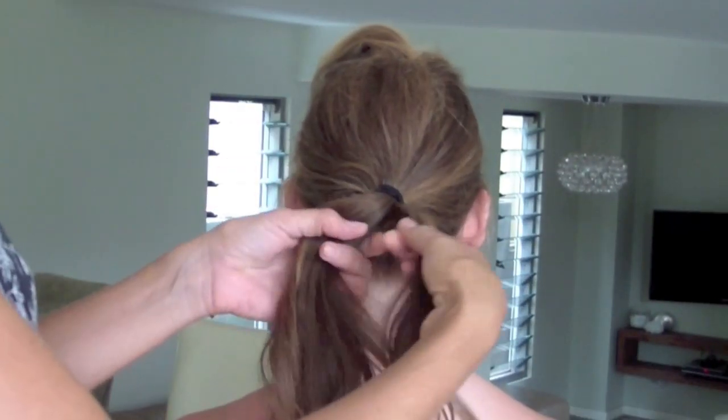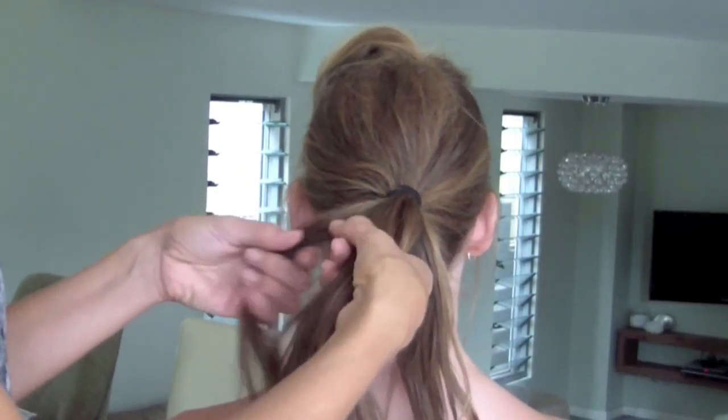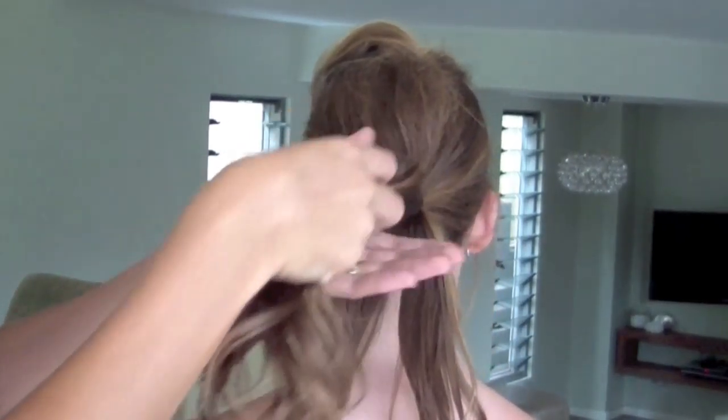I've tied the rest of the hair back into a ponytail and I'm going to take one section out of either side of the ponytail and leave them be. I've used the band that came in the Bunmaker kit.